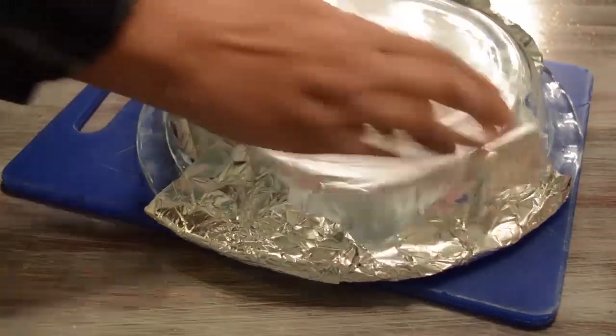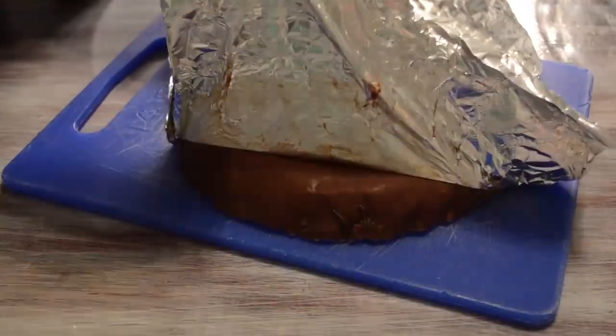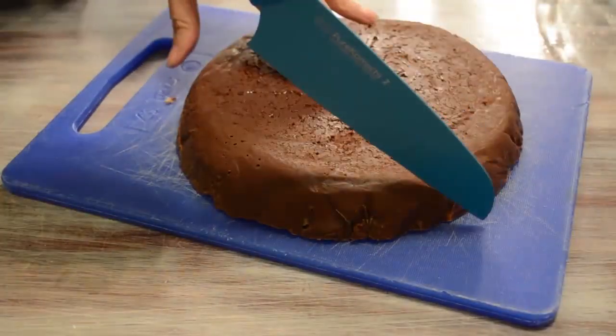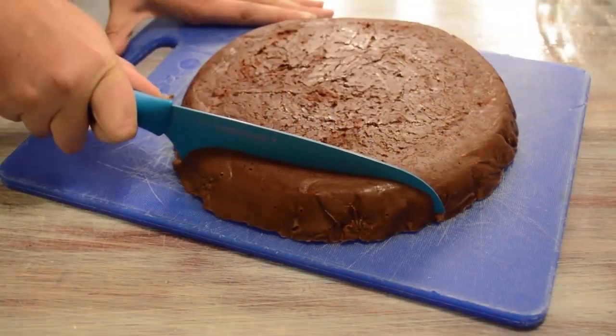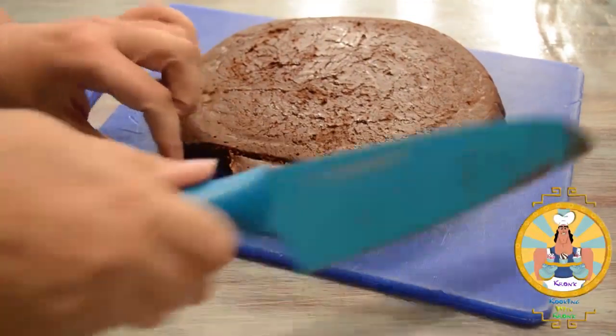And there you have it. You just made the easiest fudge ever. Aside from pooping, of course — but that'll come later. Anyway, if you did everything right, this would be the perfect thing to help you get your groove back. Until next time guys, this has been Cooking with Kronk. See ya later.